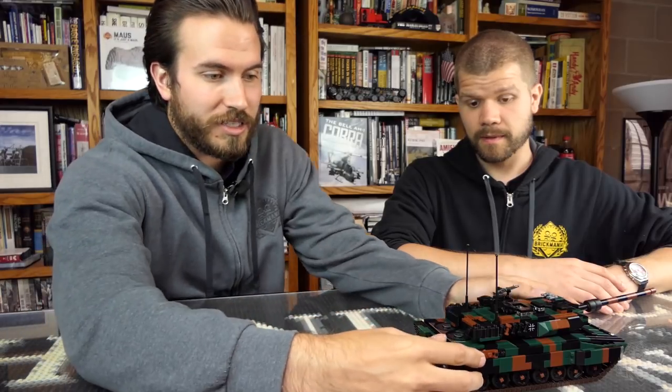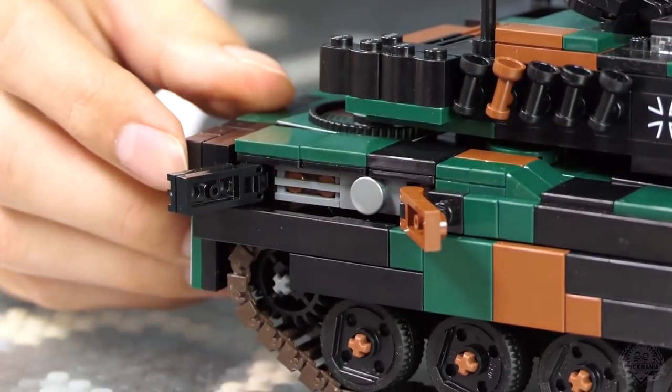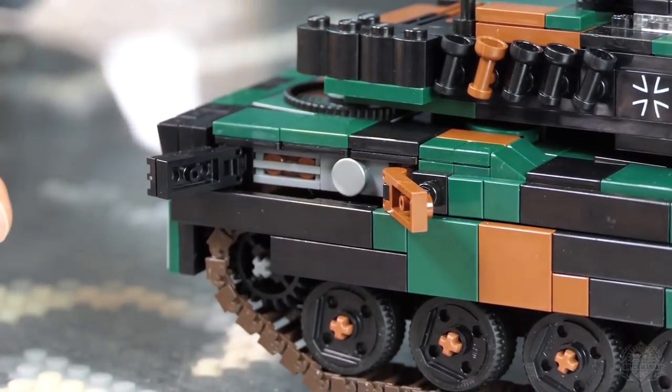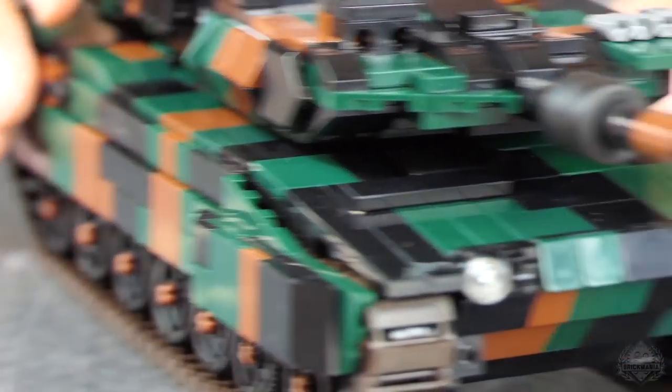On the side, there are a couple of opening doors — one is either the auxiliary power unit or just a servo motor, and then a filter. Some cool functioning little playability doors there. The kit comes with one figure.